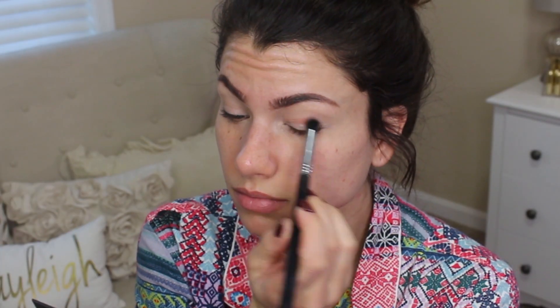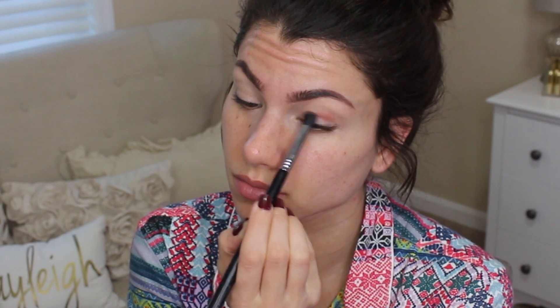Always recommend priming, especially before going out, guys. That way your shadows don't crease on you and you don't have to worry about them. I used Benefit Stay Don't Stray. Now we're going into this palette, which is the one we'll be using throughout the whole tutorial — it's the Smashbox Cover Shot Matte Eye Palette.